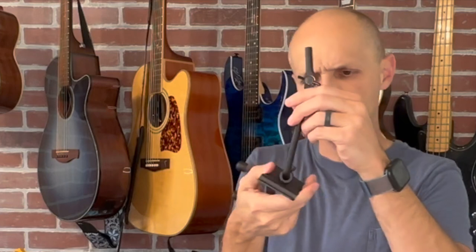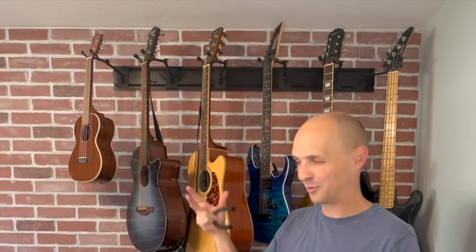Lots of companies use String Swing in their displays in their stores or at events. It's supposed to be as nitrocellulose-safe as you can get, meaning it won't damage the finish of the guitars. I love the wall connection — it gives you multiple mounting points. I chose this one because you can adjust it with an Allen wrench and tighten it at whatever angle you need. I wanted to be able to control that.